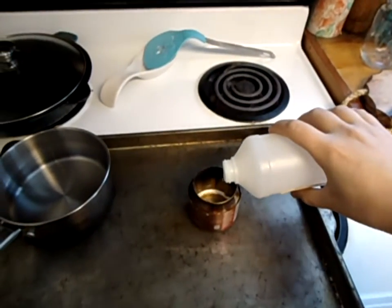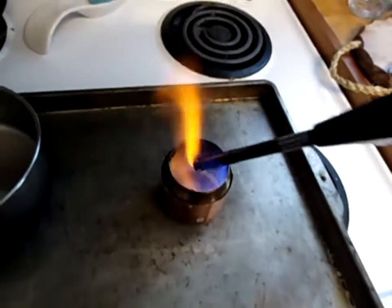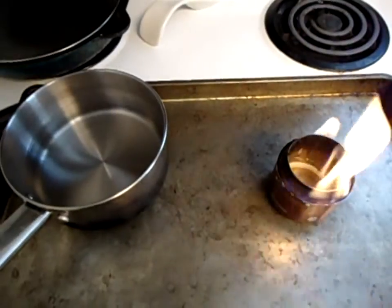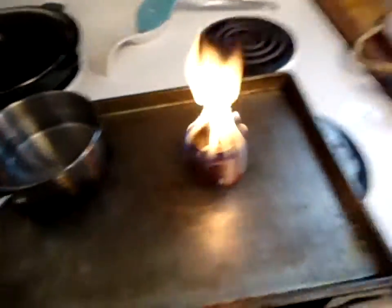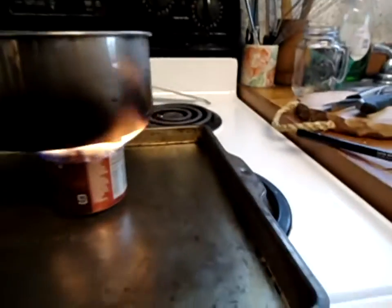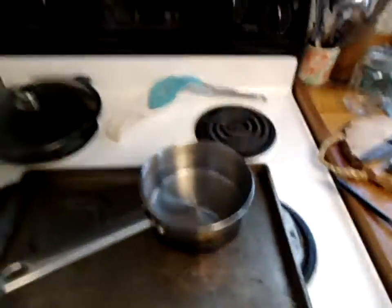Pour a little bit here. Make sure it goes all the way around the side. Then put the water on the top of the rack. Make sure that's even. We're going to let that go for a while and I'm going to show you how to actually make one.